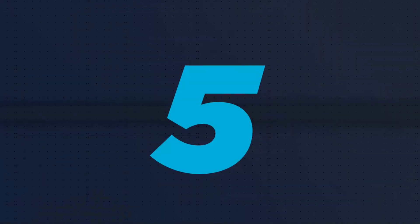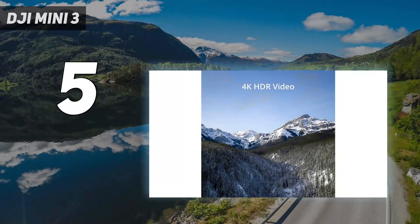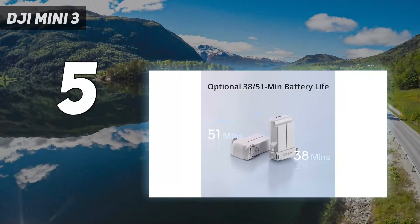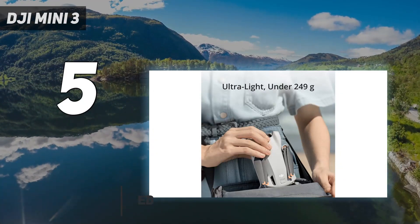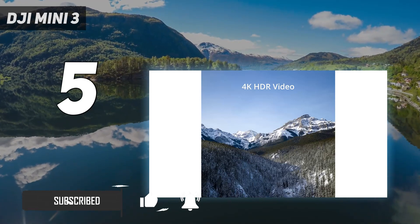Starting at number 5: the DJI Mini 3. If you don't need the reassurance of collision avoidance, the Mini 3 is the best budget drone you can buy. Small, lightweight, and more affordable than the Mini 3 Pro, it delivers identical image quality to its costlier sibling.